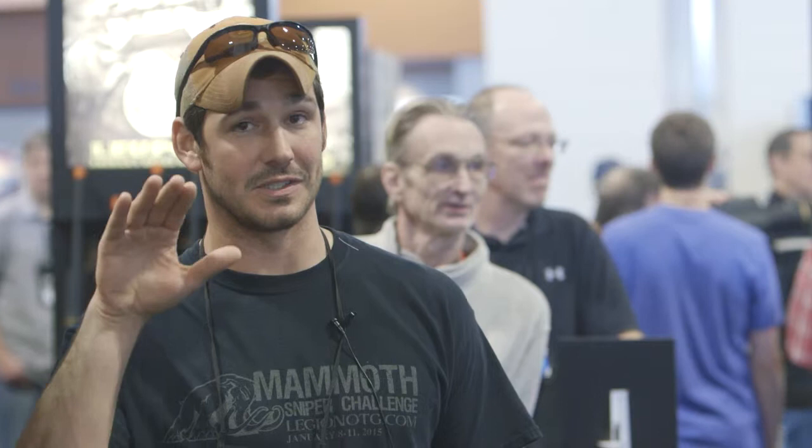I like the fact that I don't have to change my cheek weld in order to go from a fast acquisition optic to something where I can actually reach out a little bit. I can do the same presentation as I always do for any type of CQB application, and then if I need to reach out, I can.